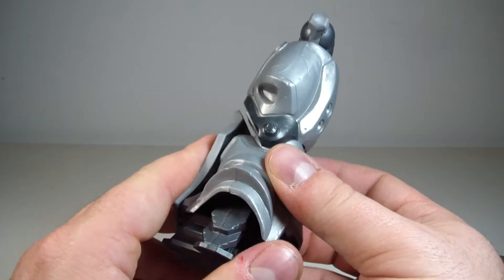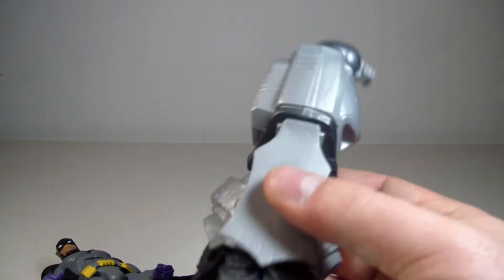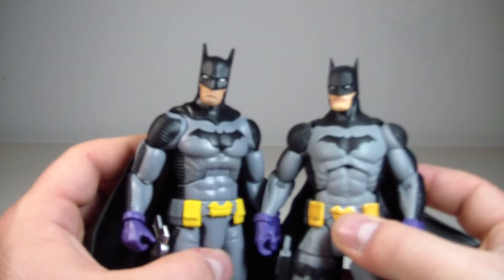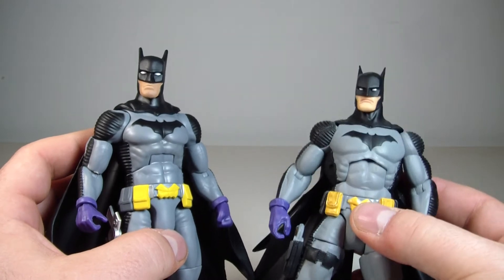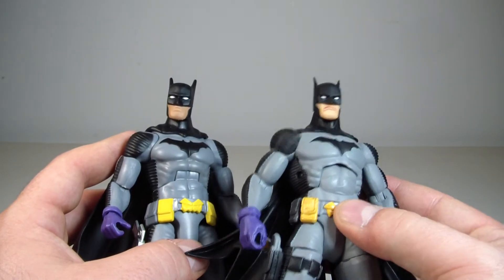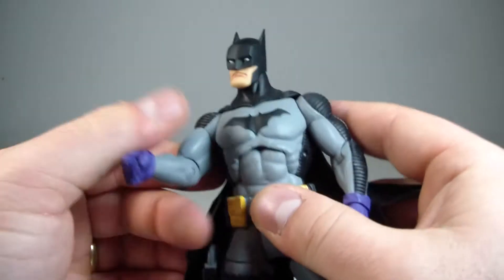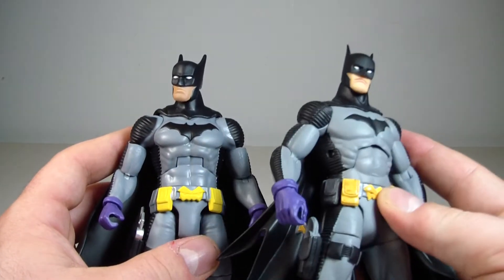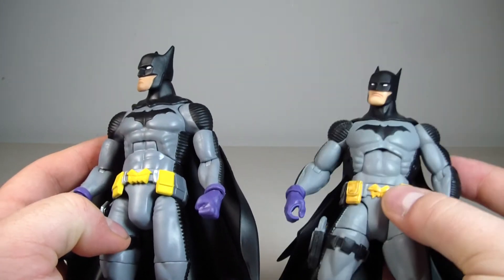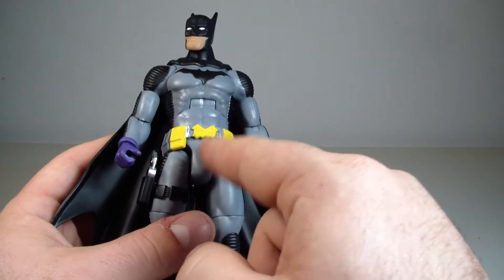He does come with the build-a-figure Justice Buster leg piece — I believe this is the right leg. The left leg came with Earth 23 Superman. I just want to do this comparison: wifey likes Mattel. I think if the DC Collectibles one had better ankles, I would say DC Collectibles just because the sculpt is much better — it just feels like a better figure. Hopefully it doesn't have clear peg joints — I can't tell. But if I had better ankles, I would say this is the much better figure, though this Mattel one isn't that far behind. The sculpt and paint will always favor the original DC Collectibles, but the Mattel one is pretty decent. That crotch piece has got to go — it's just entirely too big. I don't know what they were thinking there.